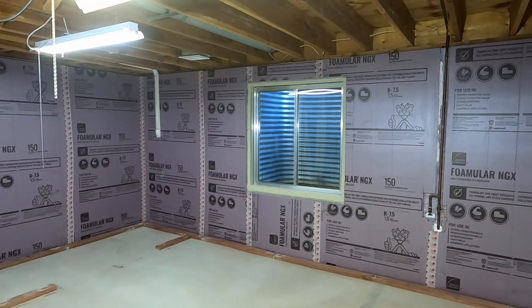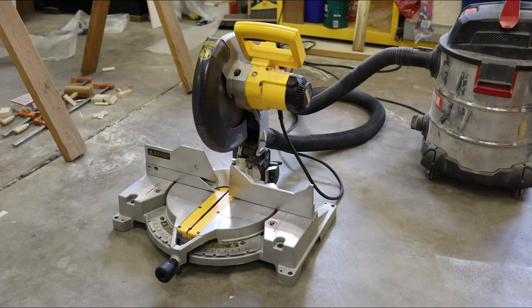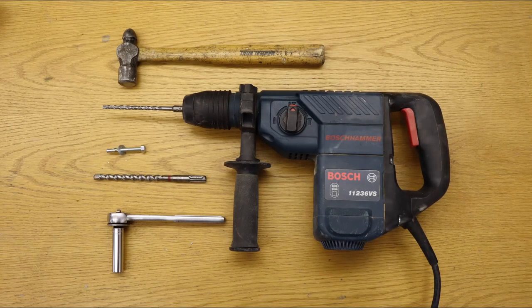Unfortunately, I do not have any video of me actually installing the treated base plates, but the process is fairly straightforward. I used a compound miter saw to cut the 2x4 treated lumber to length. I attached the base plates to the floor using quick bolts — the ones I used are made by Hilti, but there are others. To install the quick bolts, I drill through the base plate and directly into the concrete using a hammer drill, controlling the depth of the hole to match the length of the anchors. I insert the anchor with the nut protecting the threads near the end, and then I set it with a ball-peen hammer. The last step is to tighten the nut with a socket wrench.